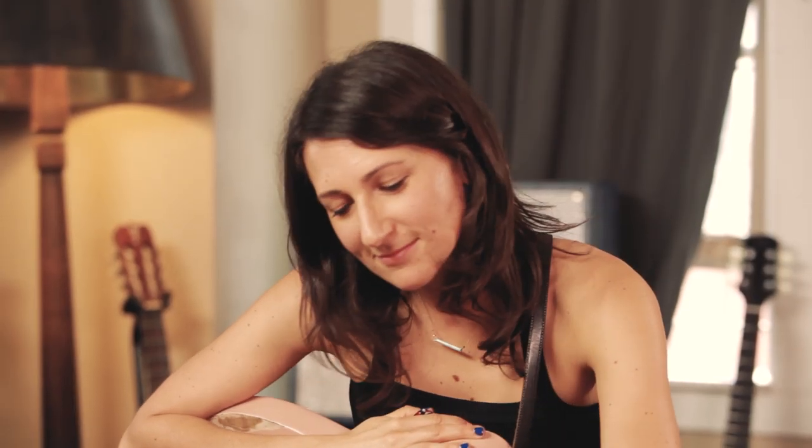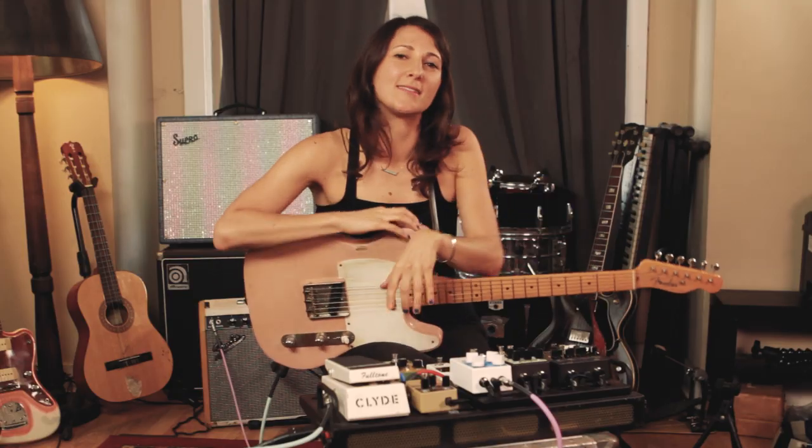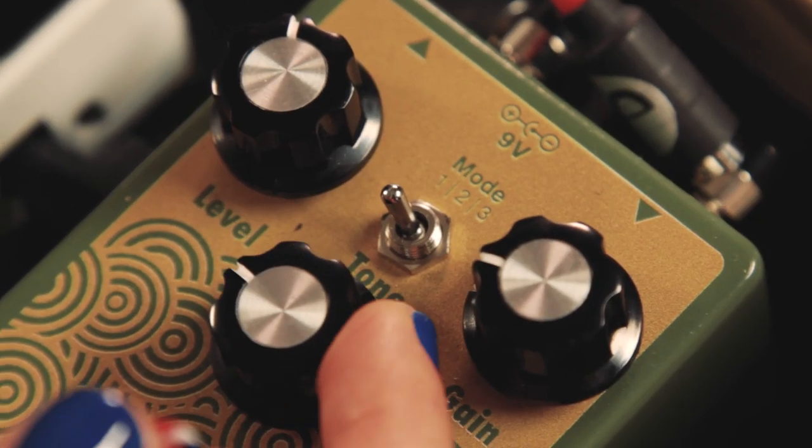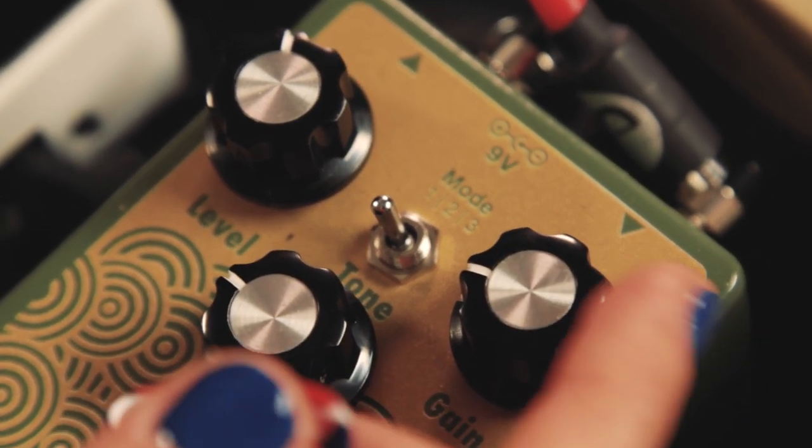Now I want to show you guys mode one. This is the crunchiest and most compressed of the three sounds. Another thing I want to show you about this pedal is the tone knob. Oftentimes I think people stay at 12 o'clock and above, but below 12 o'clock you get a great sound.